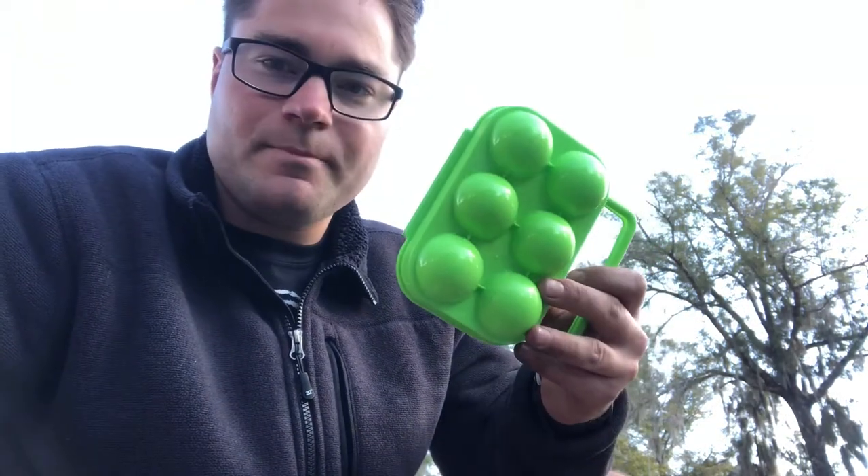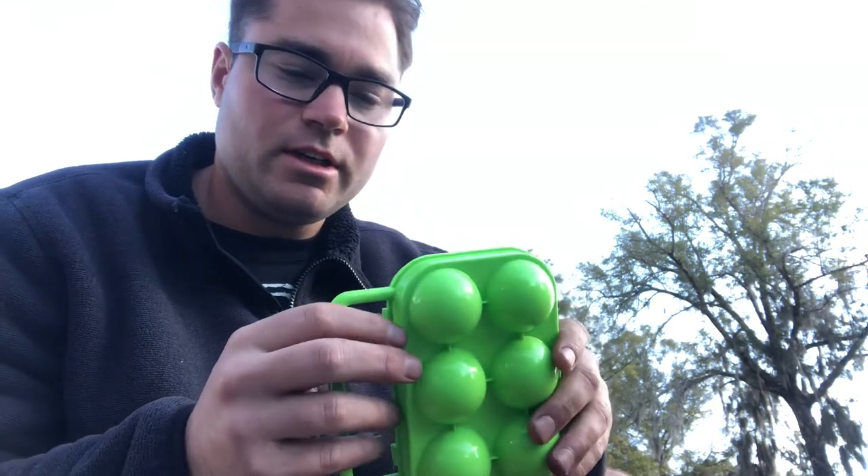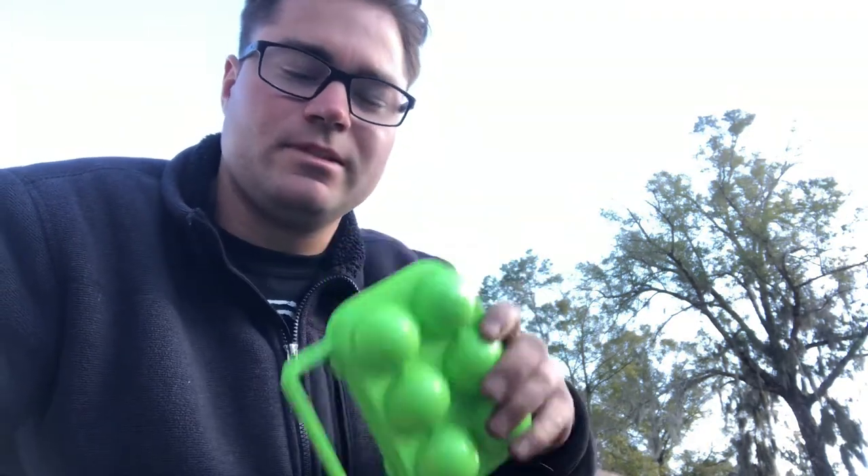Then you've got egg everywhere. Well, to prevent that, you get one of these plastic egg cartons. You can get one right on the Wild Bearing — how convenient is that? www.thewildbearing.com. You're not only helping yourself, but you're helping us.